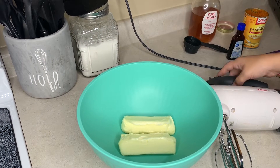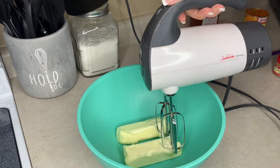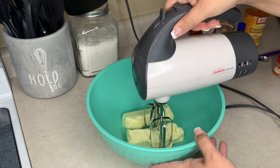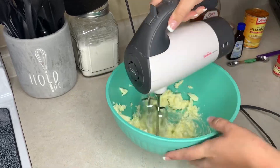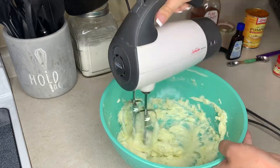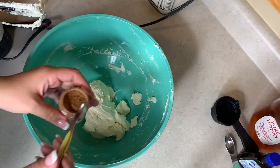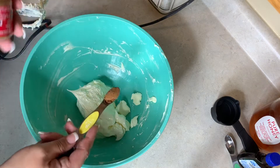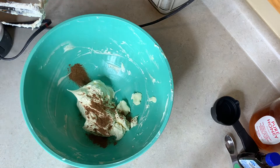We're going to mix this up and then add in our other ingredients starting with the pumpkin pie spice, mixing in one ingredient at a time and mixing it very well before adding the next. Now adding in the half teaspoon of pumpkin pie spice mix and mixing that around.